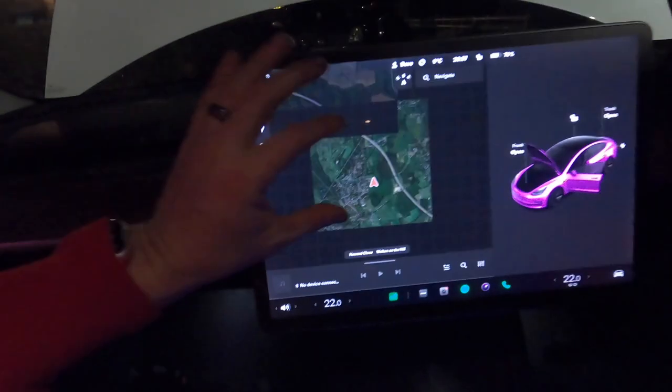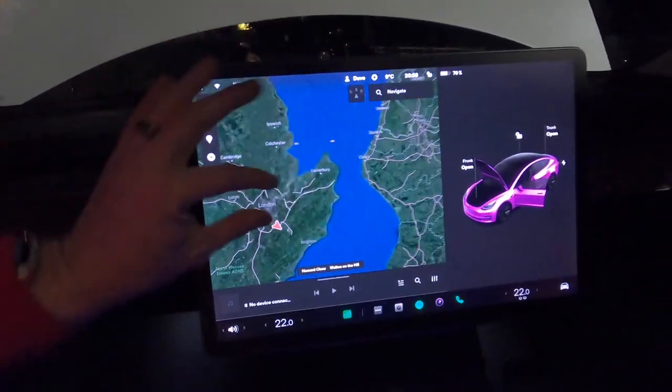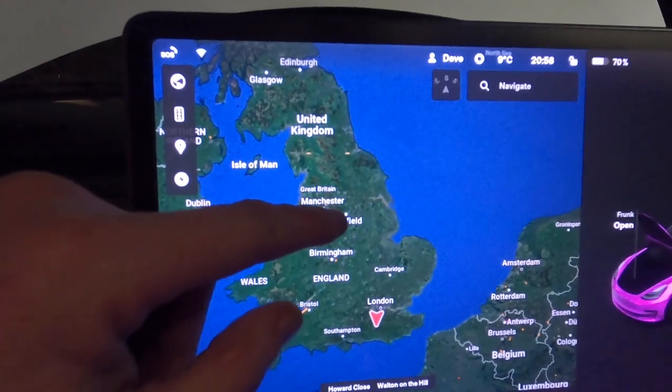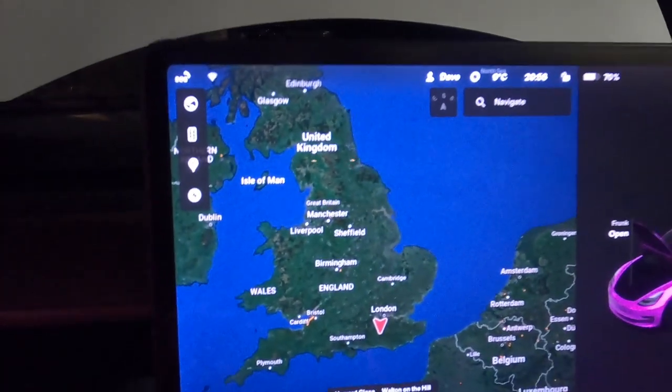This video is going to be a two-parter. The first part is all about traveling from Surrey, England up to the Peak District, and we're going to see how the Tesla copes with that kind of distance. If I turn around and show you on a map — we're in Surrey at the bottom, just below London, and essentially we're driving all the way up to near Sheffield.